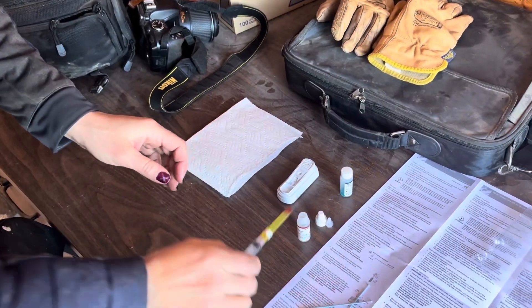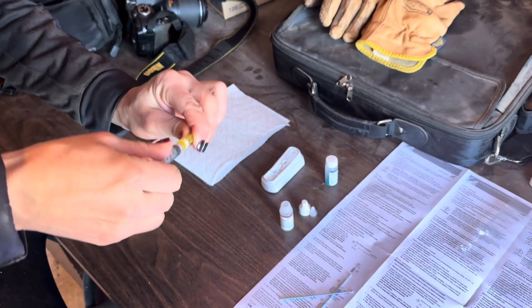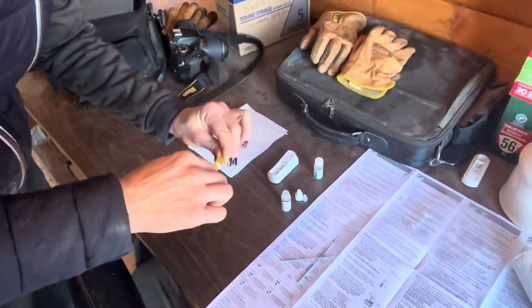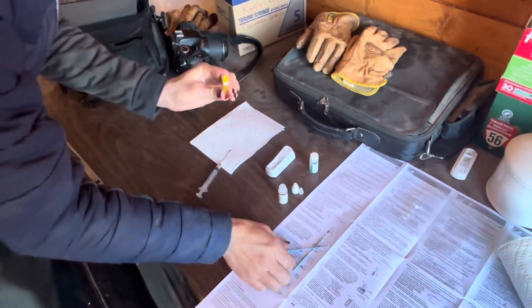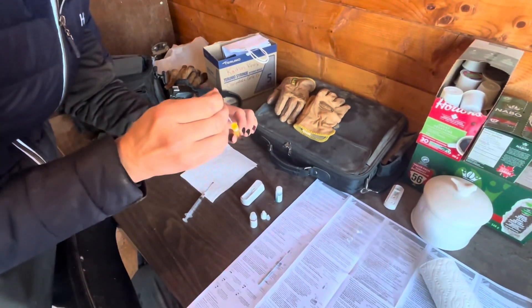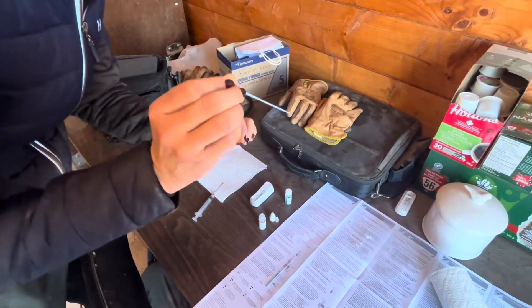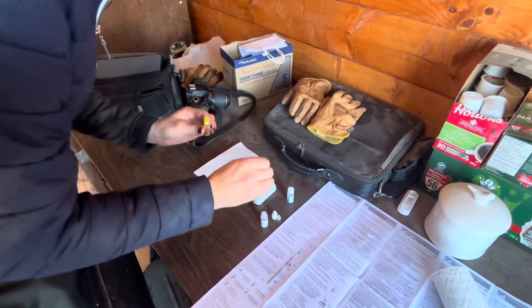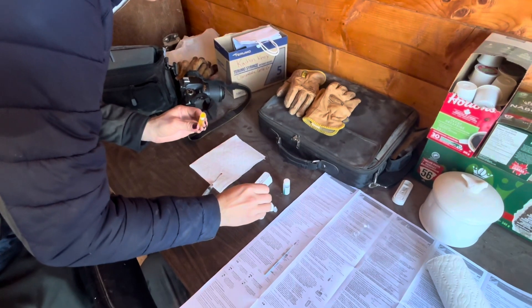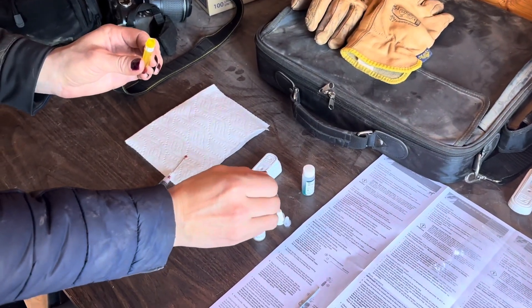We're using fresh blood that we just drew, so you're gonna need two droplets of the blood. We're gonna take it from inside the cap here — you've got these tiny little loop droppers. We're going to use both of them, so we're gonna just dip just the top in to fill that little loop with blood, the tiniest little bit, and you're gonna put that into the solution and swish it around, make sure that it clears out of that loop.